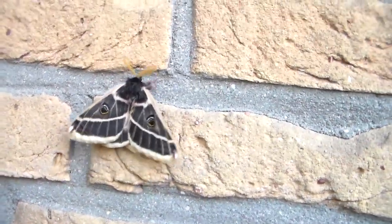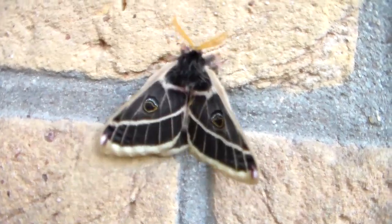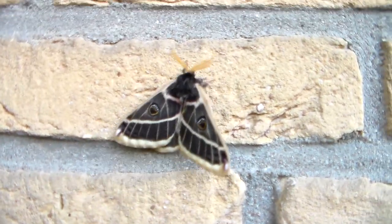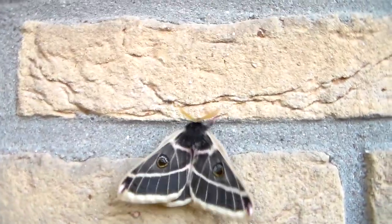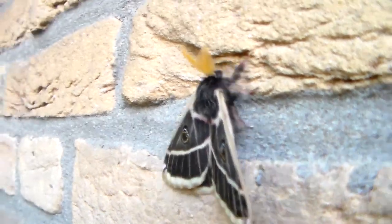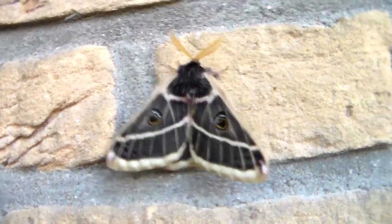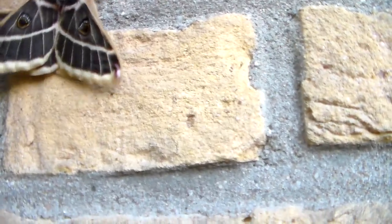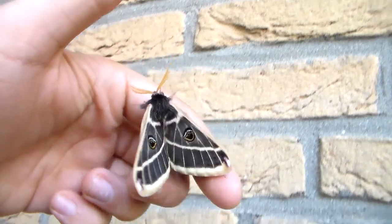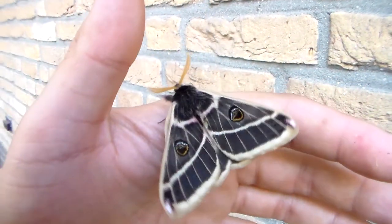What an incredible moth — it's very pleasing to see. Keep watching and I'll try and breed them. Very, very nice. One of the highlights of my year, to be honest.